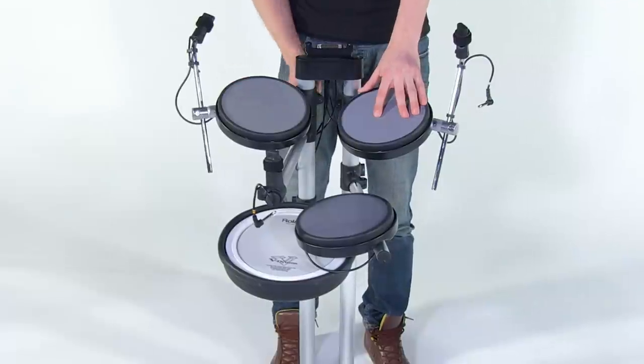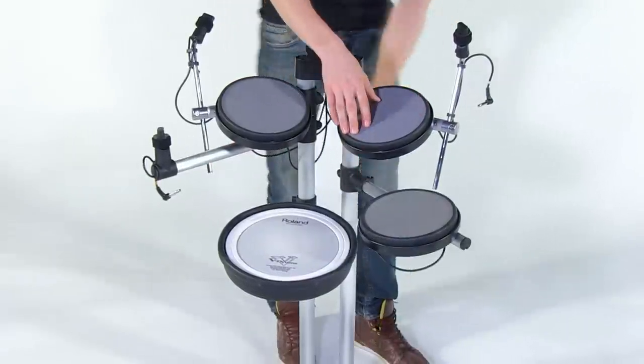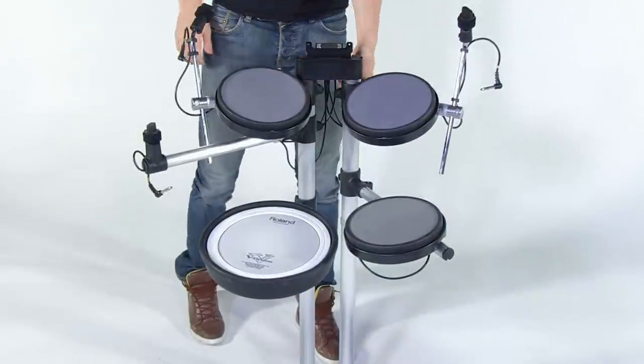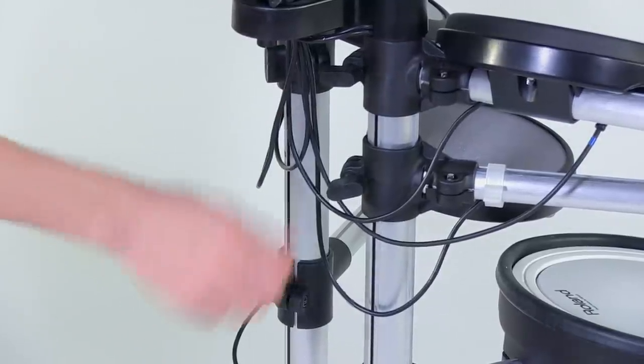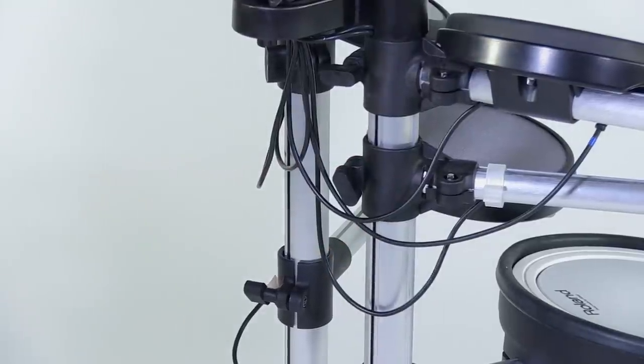First, open the upper left arm, then the lower left arm, followed by the lower right arm and the upper right arm. Slide the upper left and right arms to the highest position possible. You can adjust them later when fine-tuning the HD3 setup to your needs. Once the arms are open and in place, be sure to tighten the hand knobs by turning them clockwise to keep the arms securely in place.